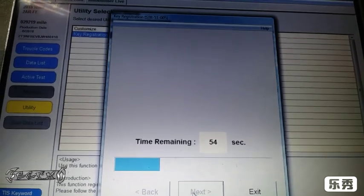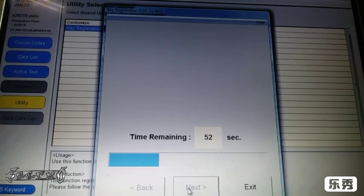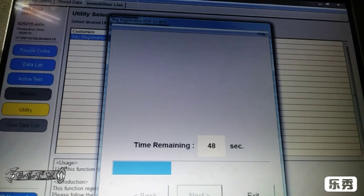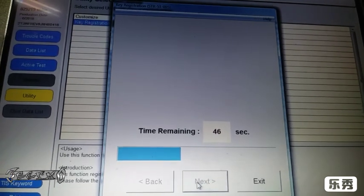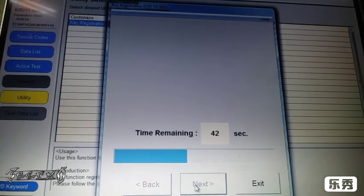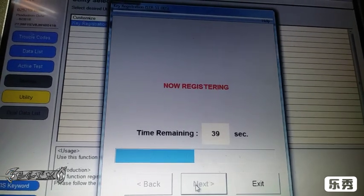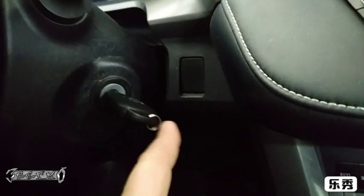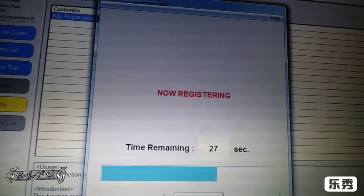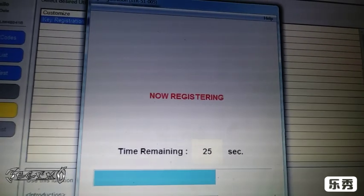Just do those steps but do them quickly — preferably without a camera so you can do it fast. If you do miss the time, don't panic. It'll just say it didn't like how long it took and you start the wizard over and try a little quicker. Something important to remember: do not turn the accessories on when you put the new key in. All you want to do is put the key in the keyhole — don't turn the accessories on. So we'll just let this register.